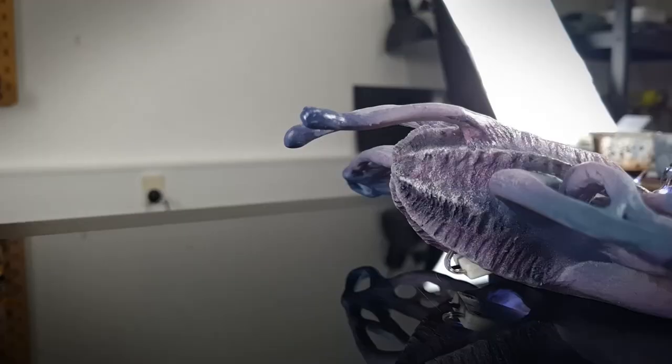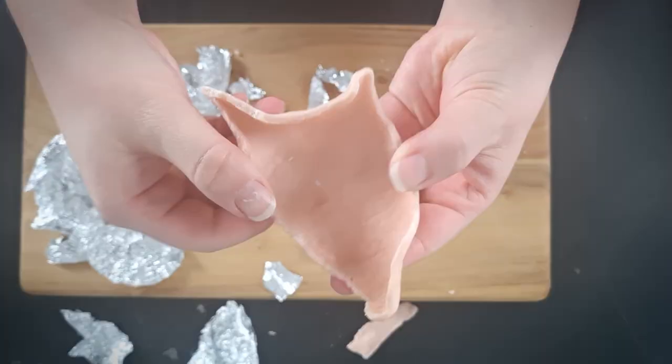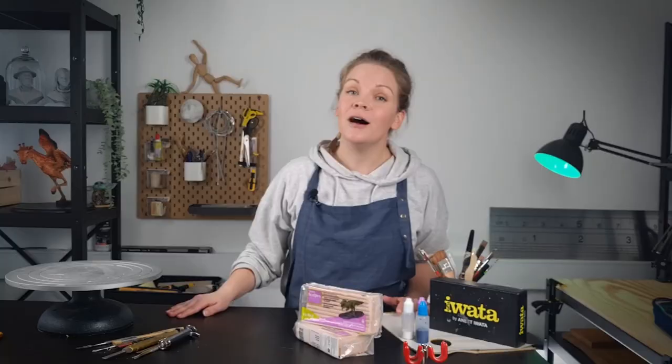Hi guys, I'm Sophia. I make cool stuff for the film industry and here on YouTube I show you how you can do the same. Today I'll show you how I made this. But not everything went to plan — I'll tell you what I mean, but first let's get sculpting.